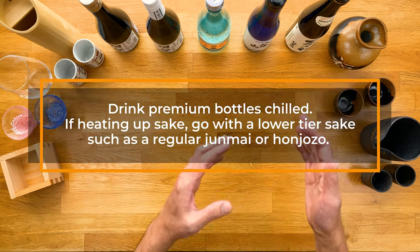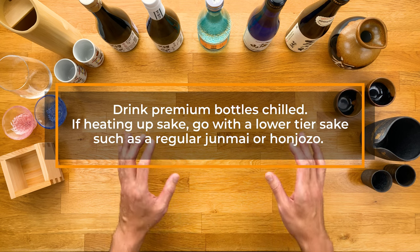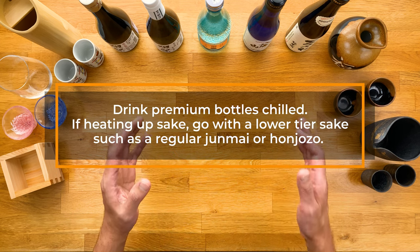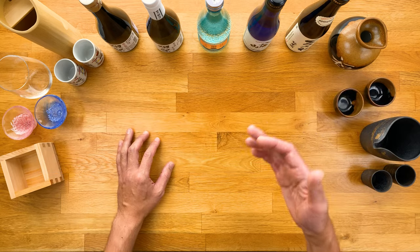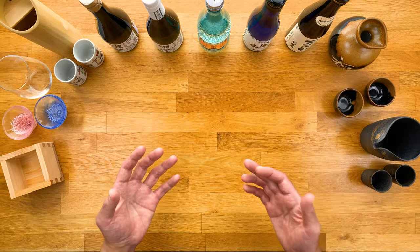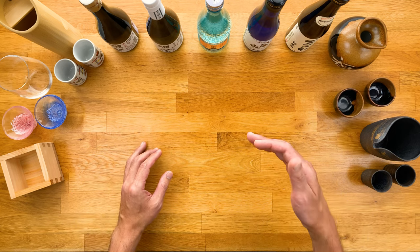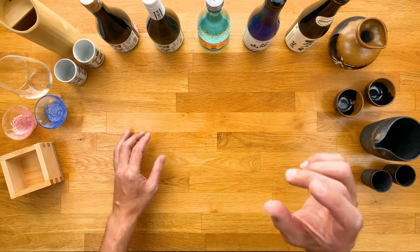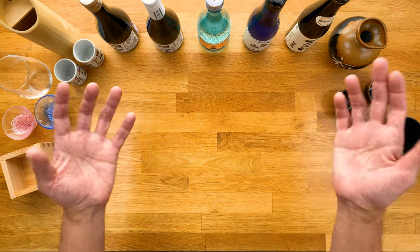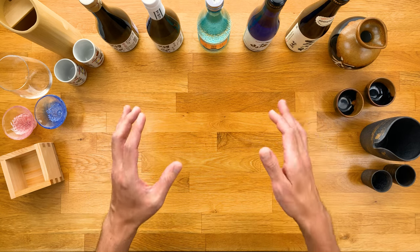I personally find the sweet spot to be right around that hanahie, or the chilled spring flower. Especially when it comes to daiginjos and ginjos, which I always drink chilled — never heat them. Heating premium bottles usually just ruins it because all those delicate flavors and aromas get erased. If you enjoy hot sake, I recommend something cheaper like a regular junmai or honjozo. A great way to find your preferred temperature is to chill a bottle and start drinking your way up from around 40 degrees Fahrenheit, letting it warm up at room temp as you take sips.